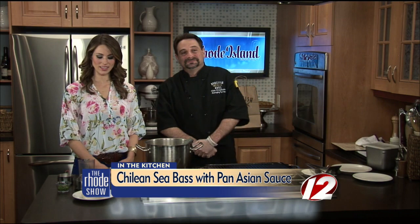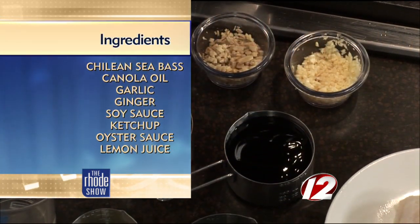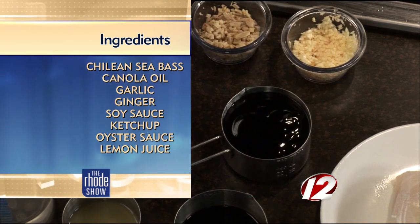That is quite the coincidence, but today we're going to be making a Chilean sea bass done Pan-Asian style, which I'll be making the Pan-Asian sauce from scratch, so your viewers will be happy to follow along with the recipe. I'm looking at the counter — kind of minimal ingredients here. I like that. It makes it easy for us. What do we need?